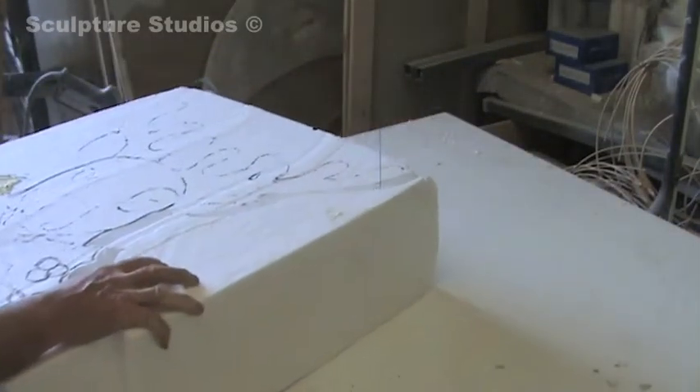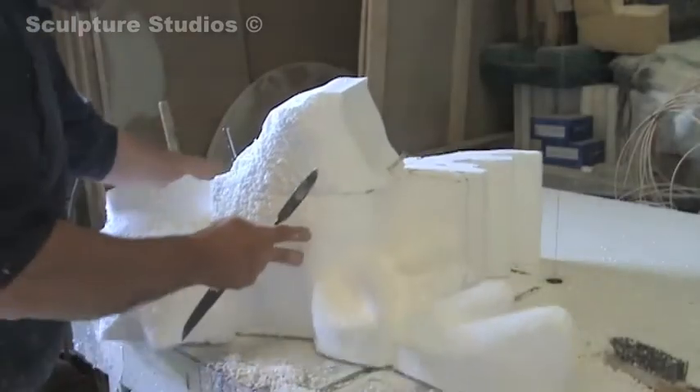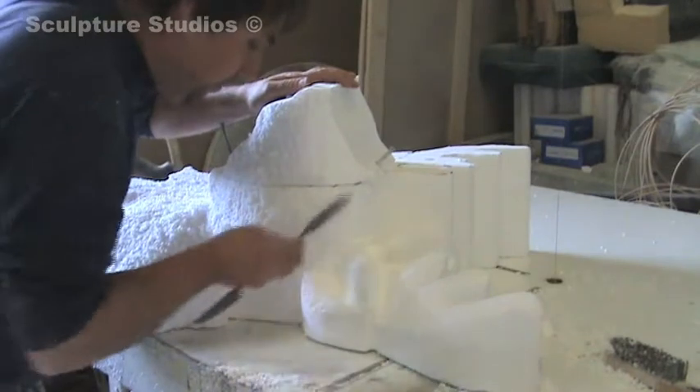Here you can see me now just hot wiring out the actual peripheral of the polystyrene shield and the stag's head, and then I get to work carving with rifflers and wire brushes.